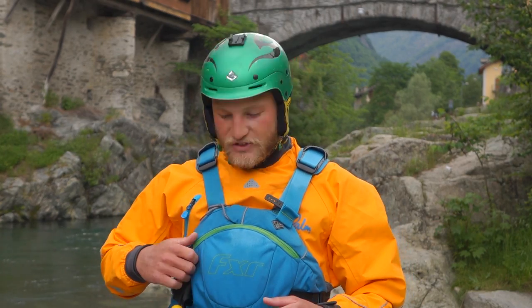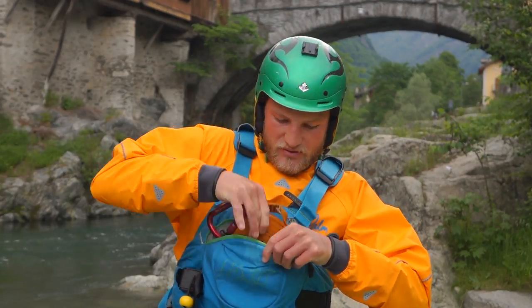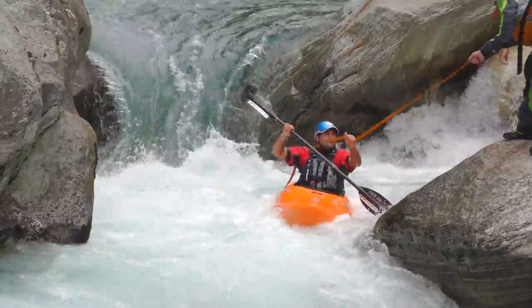It sits here nice and out of the way in your buoyancy aid until you need it. When you do need it, you can take it straight out and it's there, ready to throw. 5m of tape — instant.